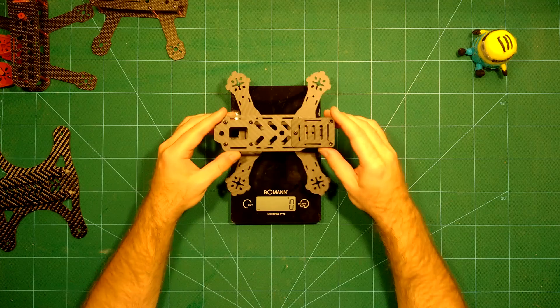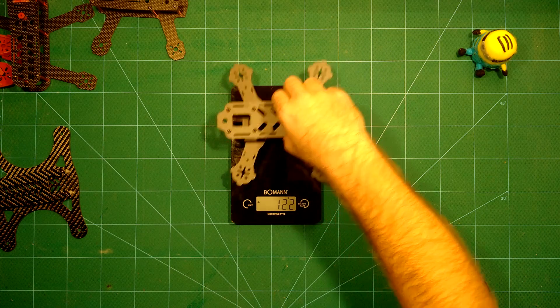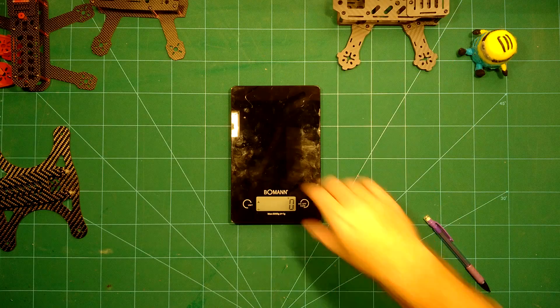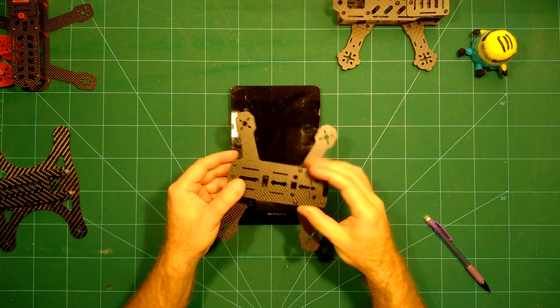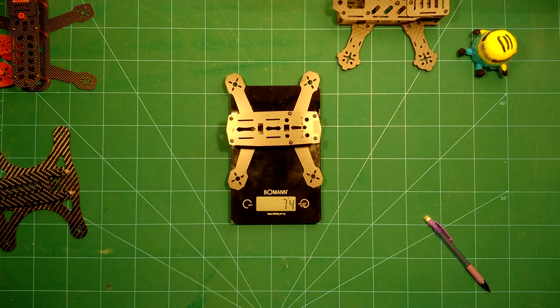The Airhawk 180 comes in at 121 grams. Next we take a look at the FPV Model ZMR 180, which comes in at only 75 grams.